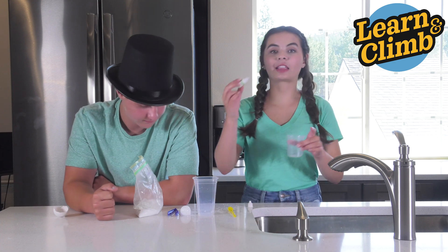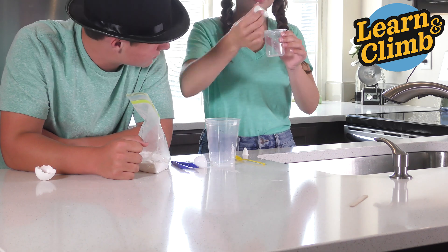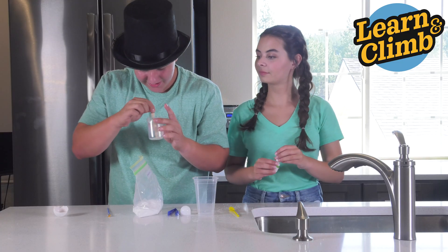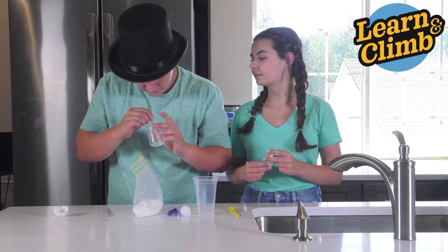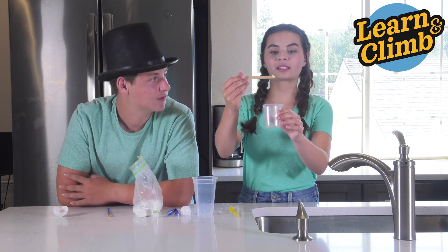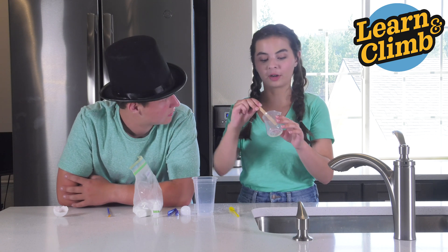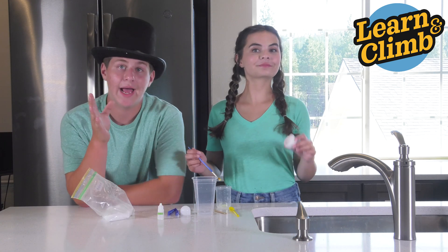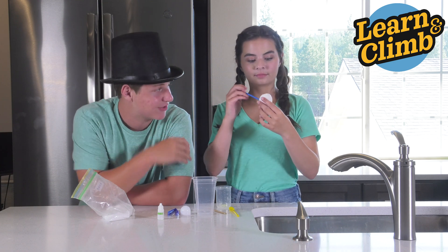Now take your glow powder and squeeze it three to four times into the beaker with your water. Stir it up — your mixture should be pasty. It should be thick and not watery. You can add more if needed.